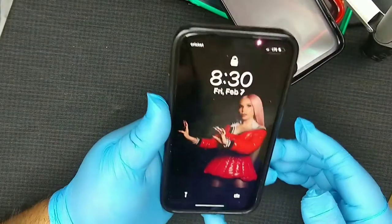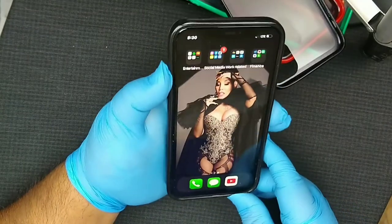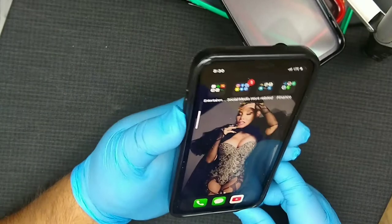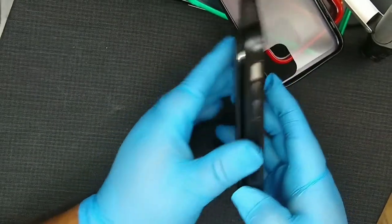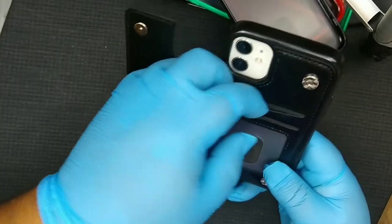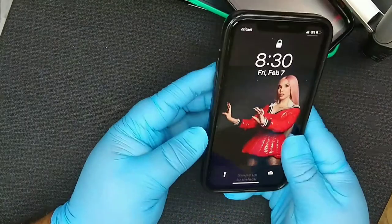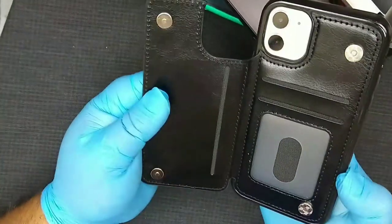Okay, let me try the wallet case. Like I said, all the others were about a dollar. This is the one I was really excited to get because it has a little wallet. The buttons are clicky and work well. The wallet portion lets you put your cash, your ID, and a credit card in here — you just close it like this and carry it really nicely. This one was five dollars on Wish.